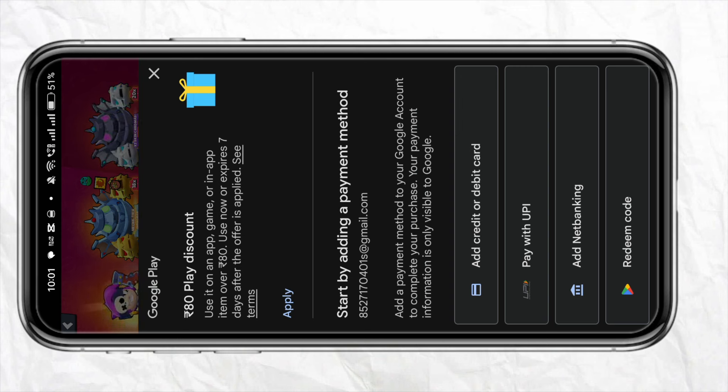If you don't have Paysafe in your region — as in my case — just simply go ahead and choose any other payment method option that you can see in front of you. You can choose to add a credit or debit card, PayPal, UPI, internet banking, or you can also redeem a code or card that you have.